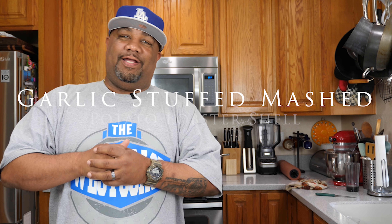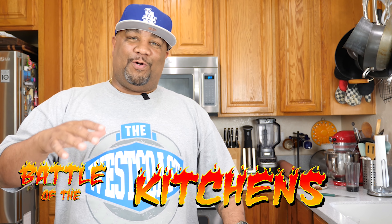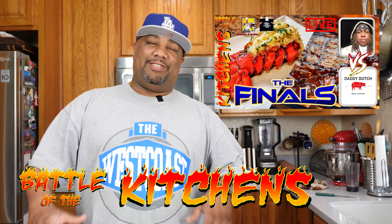What's up everybody, welcome back to my channel Smokin and Grillin. Today I got a mouthful for you — a garlic stuffed mashed potato lobster shell. I know it's gonna be a lot. If you guys have been following the show I do, Battle of the Kitchens, you saw the final show. I'm gonna go ahead and give him all the recognition because listen, I can't even imagine how he even came up with this, but I'm getting ready to show you guys how we can make it here at home.